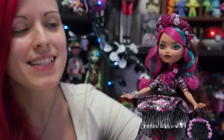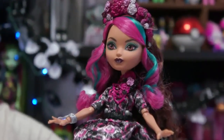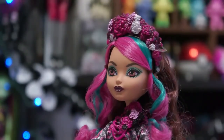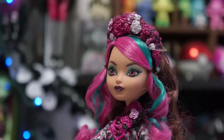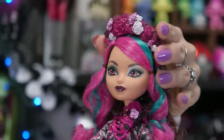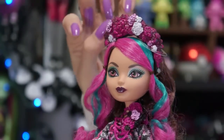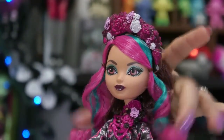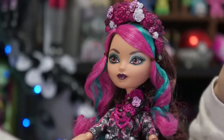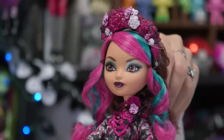So I got her out of the box, and definitely my favorite piece of her is going to be her makeup and her hair. I'll start from the top and work my way down. Just like the other ones, they do have a flower crown at the top, and her theme is going to be roses — pink, of course, because it's Briar. So it's going to have pink at the top with little silver and white accents. It is banded in and you can't remove it, but I'm probably going to leave it in so it doesn't fall or get lost. In the front, she has these cute little cascading curls going down, which are a beautiful teal blue and a super bright pink — an awesome color scheme. I love it; it really makes the doll's face pop, and I love, love the way it looks on her.